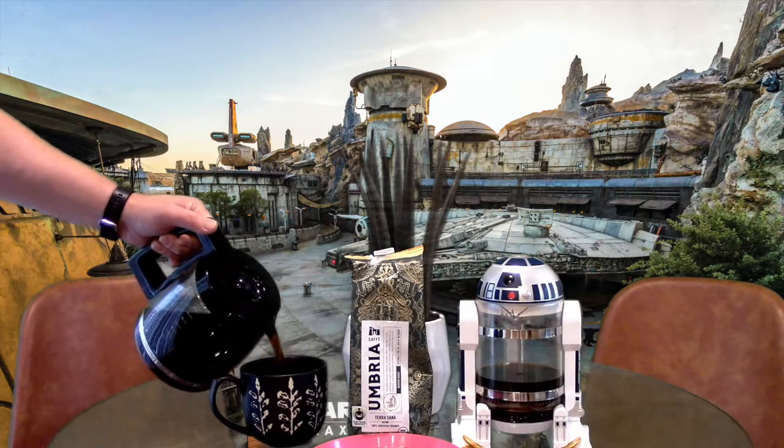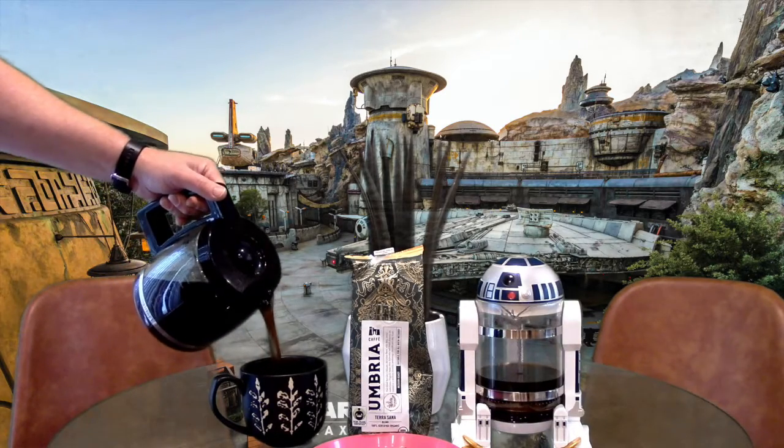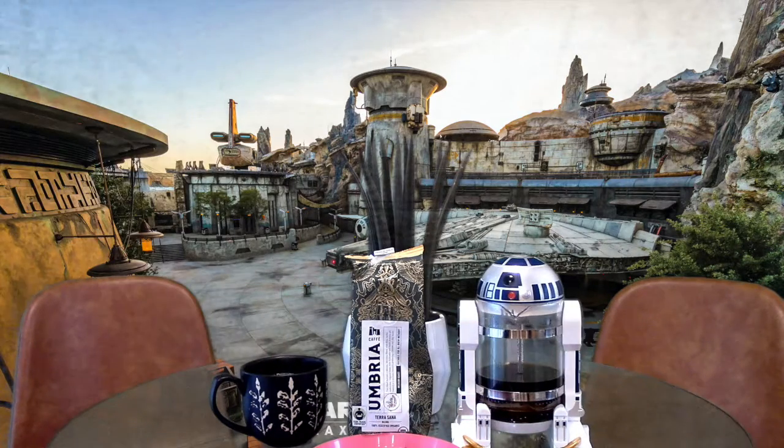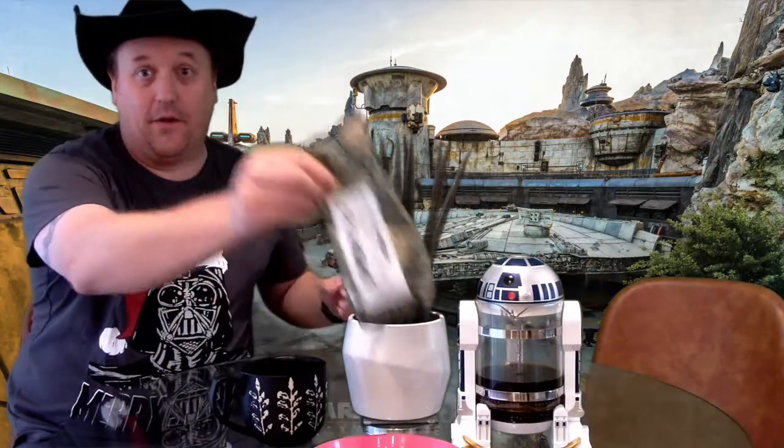Welcome to the Morning Coffee Diet — look at that, a nice fresh hot coffee in the morning. I am sporting my Mary Sithmas Christmas shirt, and there's a reason why I'm wearing this. Right now you're watching this video on Monday at 10, but technically I filmed this Friday because right now I'm in Disneyland.